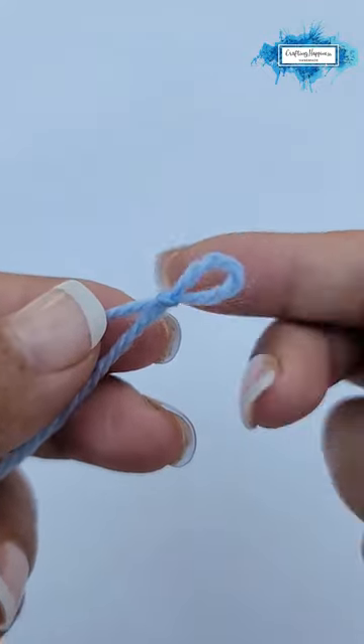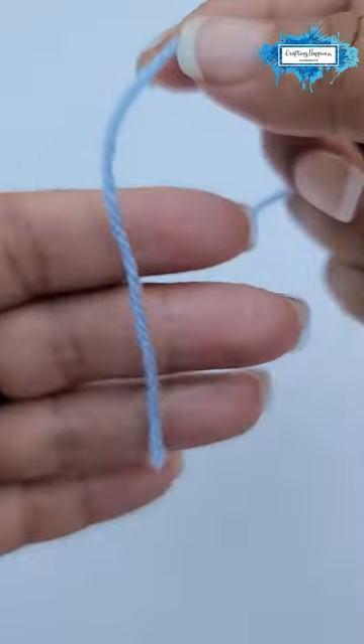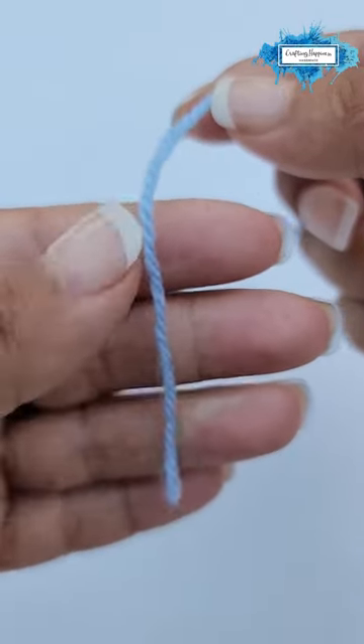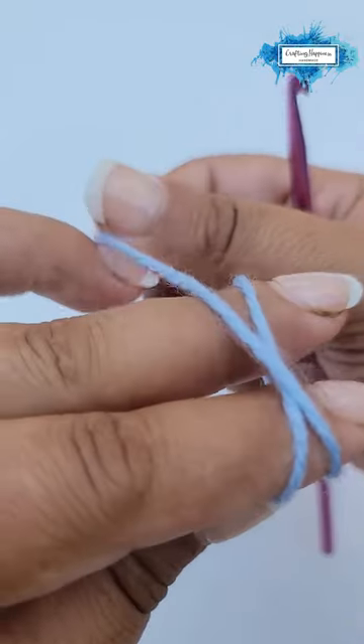Hi, I'm Arianna from Crafting Happiness, and today I'm going to show you how to crochet a slip knot. Pick your yarn with the end towards you and wrap it around two fingers like so.